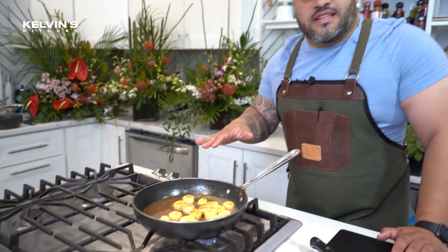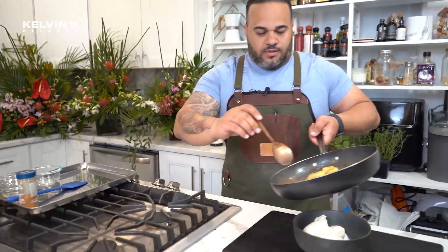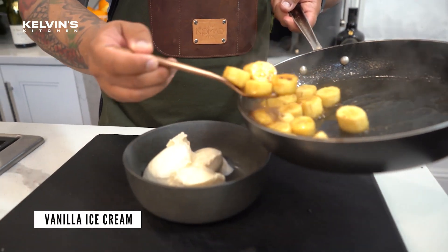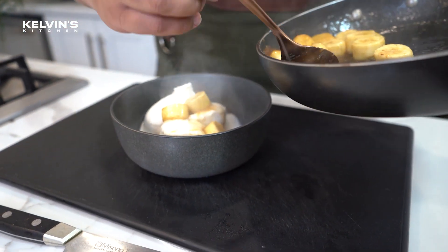This is gonna cook for another 30 seconds. I'm gonna go get my vanilla ice cream, caramel ice cream, chocolate ice cream, whatever's your favorite. We're gonna pour this right over. We got our vanilla ice cream, we got our beautiful bananas. I like to pour some on top, but a majority over it.